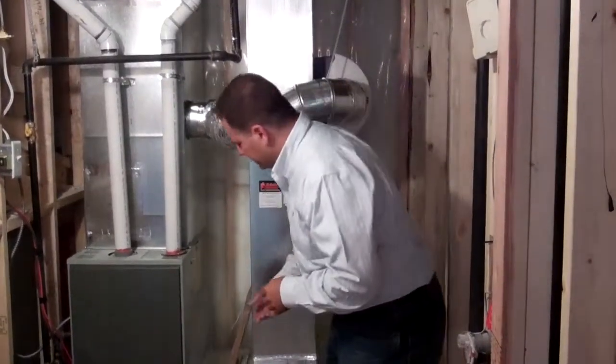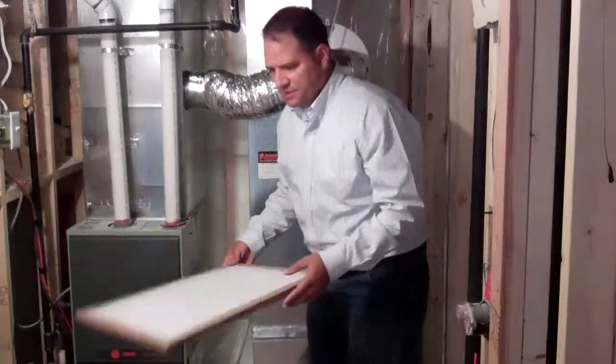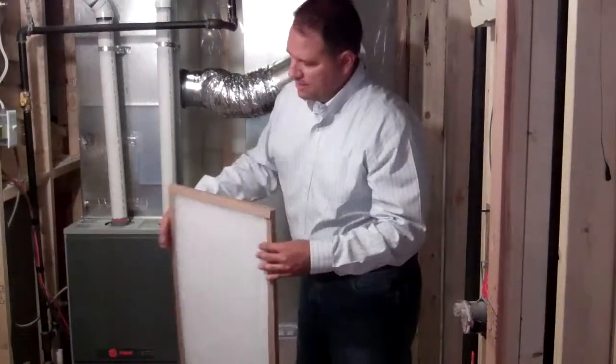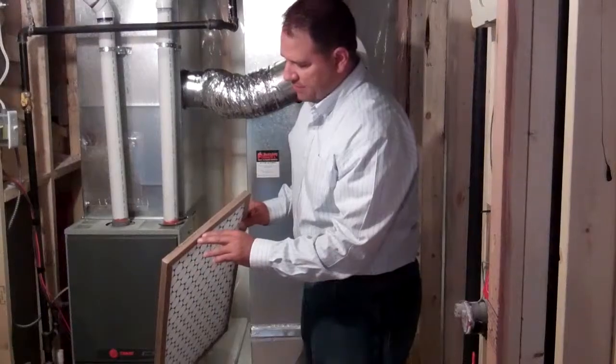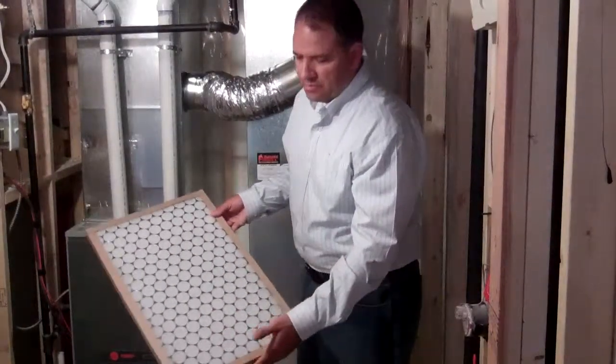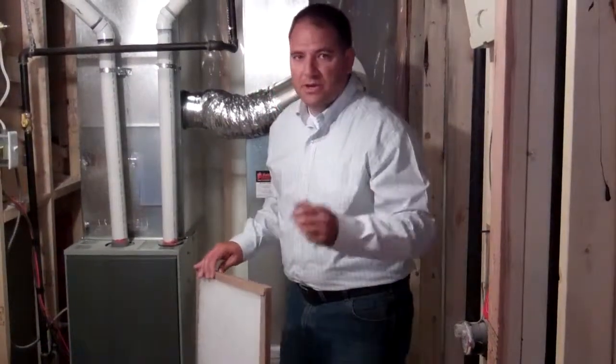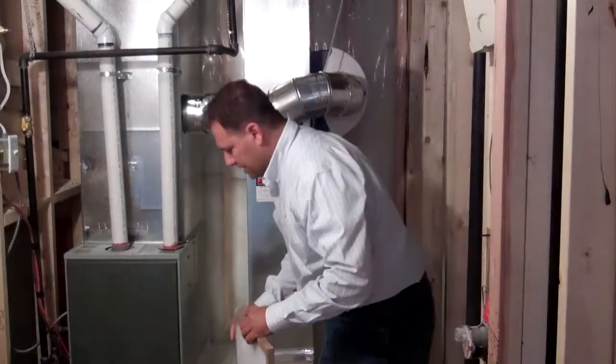Let's get to changing your furnace filter. Here is a typical furnace filter — the sizes are typically indicated on the ends. This furnace filter happens to be a 16x25. These can be bought in singles or in triple packs; they're very inexpensive and we recommend that you have three or four of them on hand at all times.